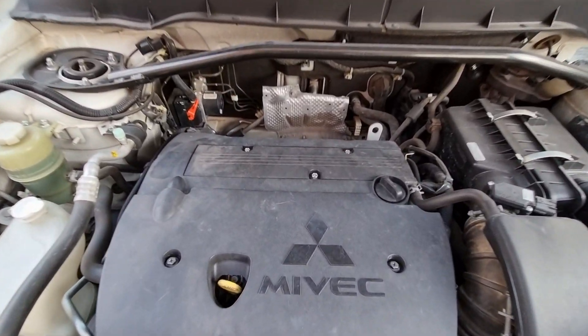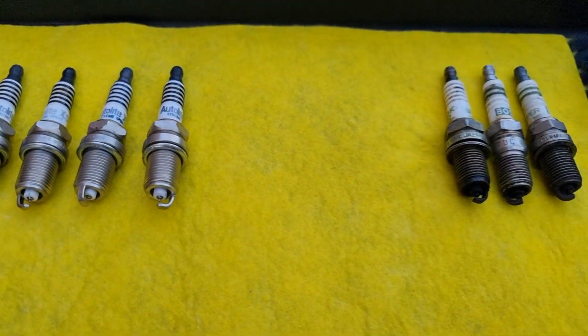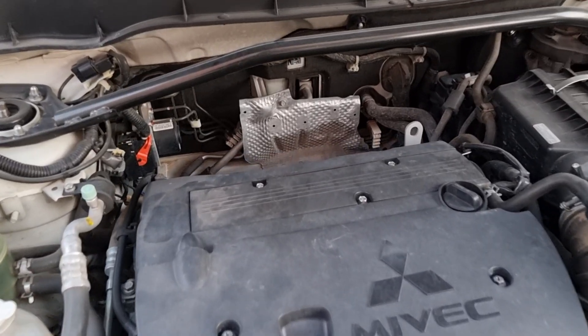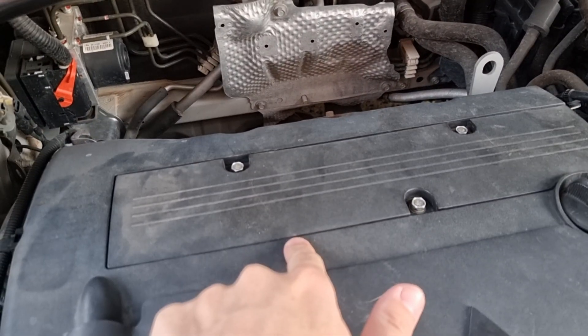Hello! In today's video, we're gonna replace spark plugs and show you how to read them, clean them, plus test some bad spark plugs to see how they perform. We're gonna be working on this 2010 Mitsubishi Outlander, and the spark plugs are located under this cover.